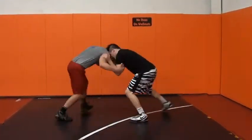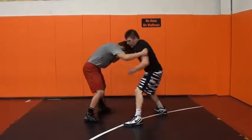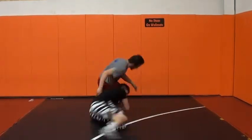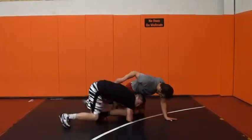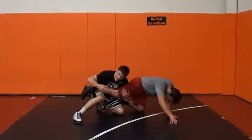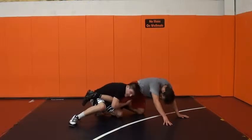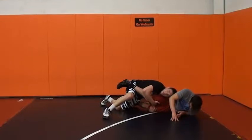Coming in, inside control. Right when he rolls in, I'm lowering my level and I'm pulling on his tricep. Come up — head inside single. My finish is I come behind the leg, I'm going to shove his leg on my knee right here, and then work up. I want to stay tight to him — I don't want to be out here loose. I want to stay in tight to his body the whole time I'm finishing. Drive his hips to the mat.